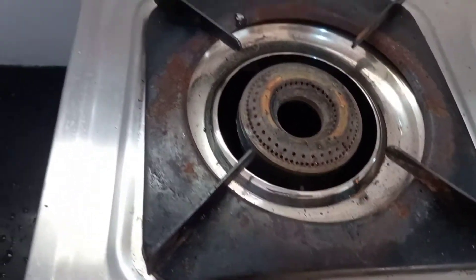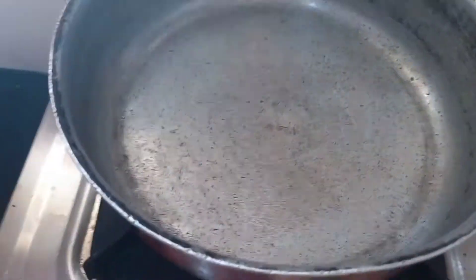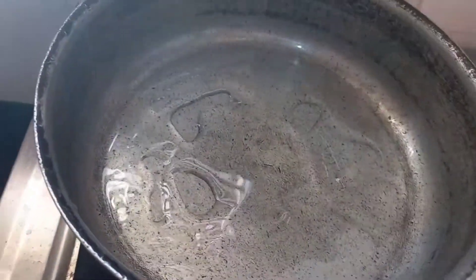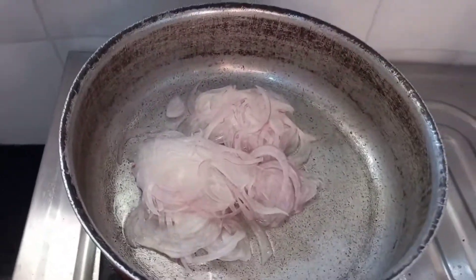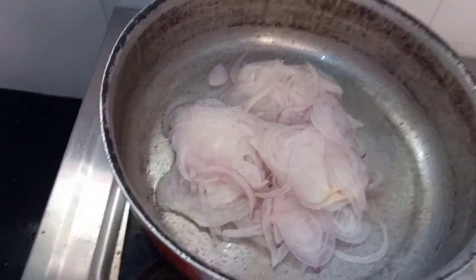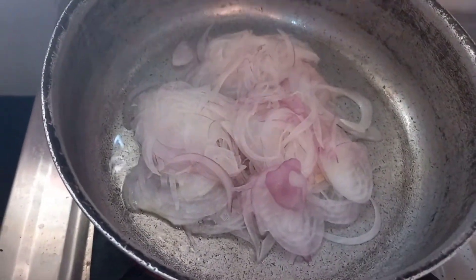Take one onion and slice it as thinly as possible. Take a pan and pour some butter or oil — here I'm taking oil, but butter will enhance the taste. Once it's heated, put the thinly sliced onion in.